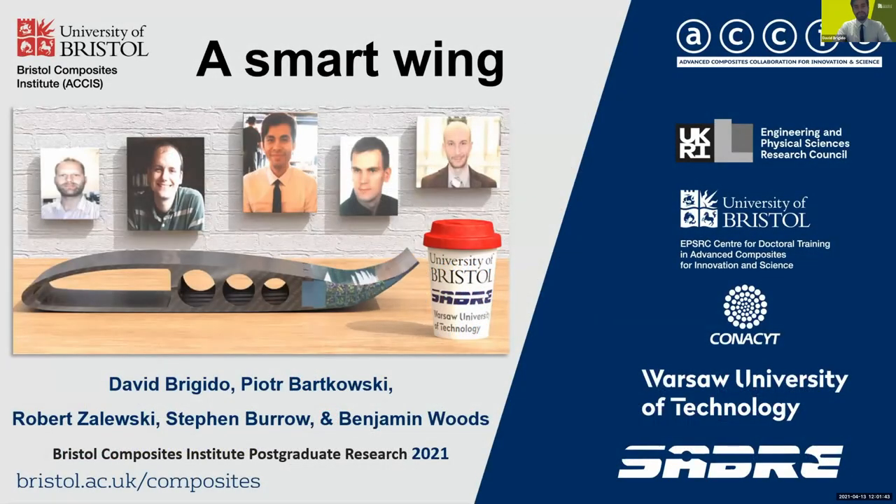Hello, my name is David Brigido from Bristol Composite Institute. Alongside Peter Vatorsky, Robert Solesky from Barca University of Technology, and my supervisor Stephen Burrow and Benjamin Woods from University of Bristol, we are working together to develop a smart wing that is based on vacuum packed particles.